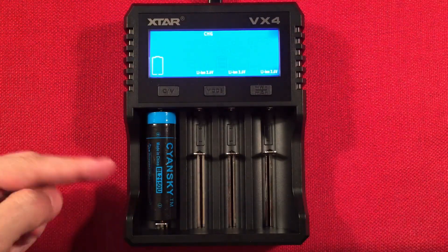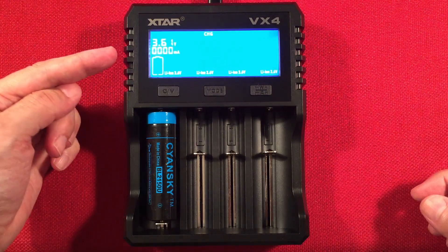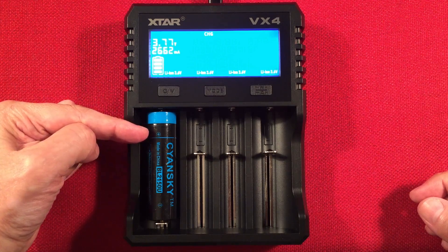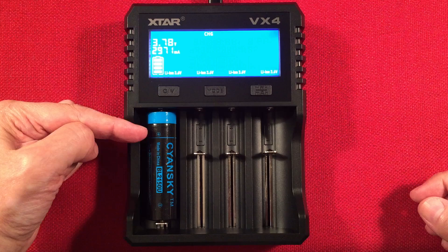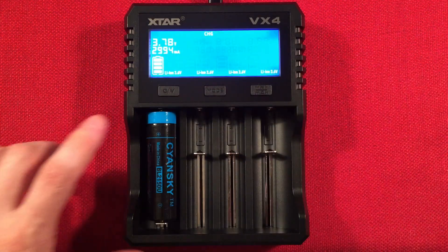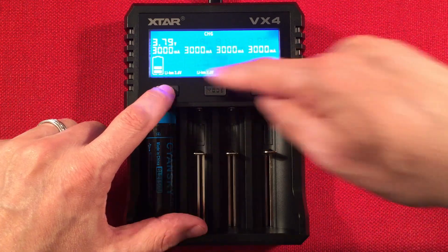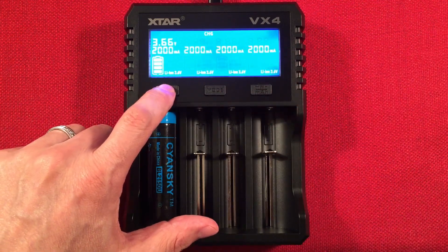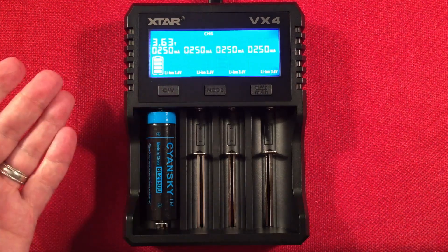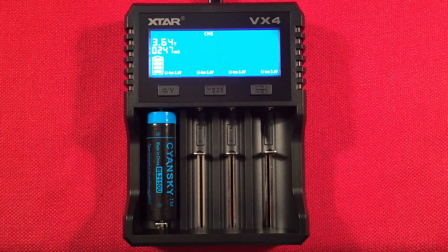The protected 21700 with button top fits with no problem. It defaults and it will let me go to 3 amps — nice. You can adjust the current by pressing the CV button: a single click cycles through 3A, 2A, 1A, half-amp, and quarter-amp. Note that it adjusts current across all bays simultaneously — it doesn't allow per-bay individual current control, which I wish it did.